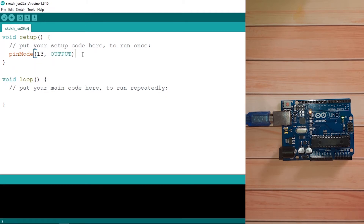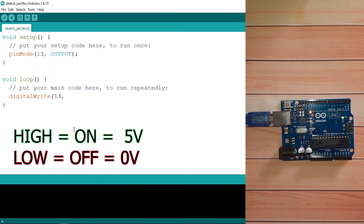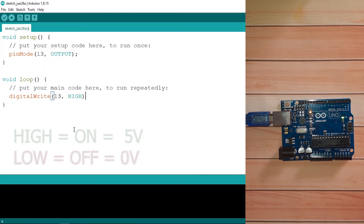This is called an instruction — a command used in our program. Here we're using it to set pin 13 as an output. Then in the loop function we can turn on the LED by setting pin 13 HIGH. We use the command digitalWrite, which is also a function. The first parameter is the pin — 13 — and the second is HIGH to turn the LED on. Make sure to add the semicolon because this is an instruction.